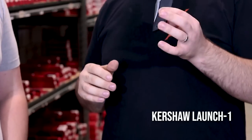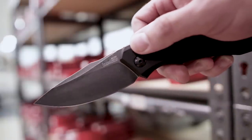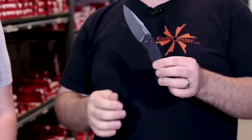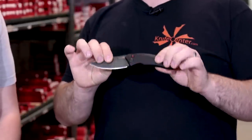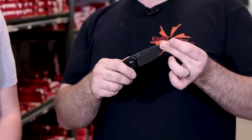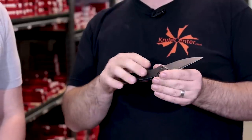The next knife is one I'm really excited about. Kershaw set the automatic world on fire when it came out with their Launch series, and this is the Launch 1. The great thing about these knives is they're a US-made automatic for under a hundred dollars, and we've never seen anyone else come close to this level of quality for that price. There are no gimmicks — you've got CPM 154 blade steel, which is a phenomenal performer, and a nice high flat grind. You get different anodized colors: black, blue, red, and purple, and the blackwash finish on the frame really holds up over time. It's just a great EDC option.